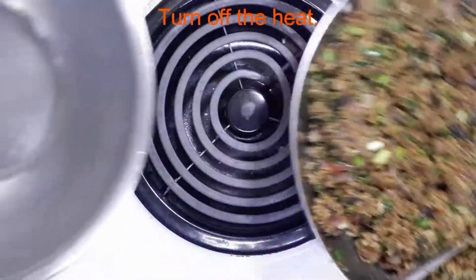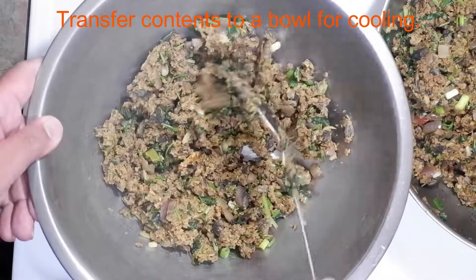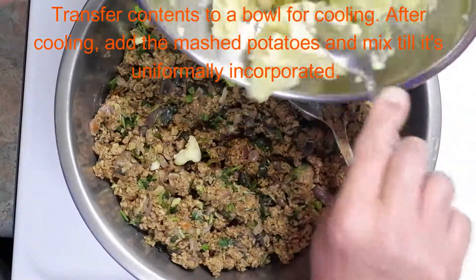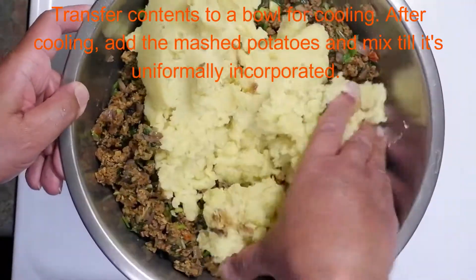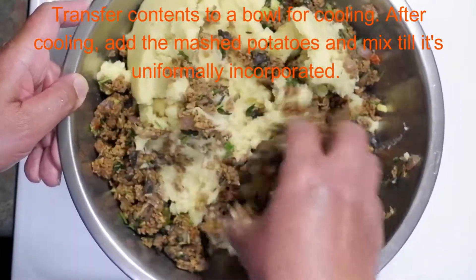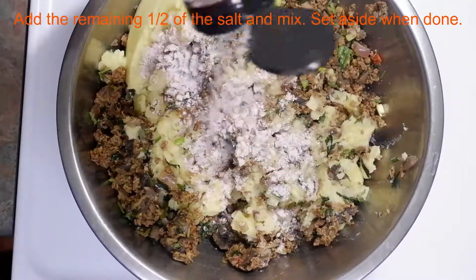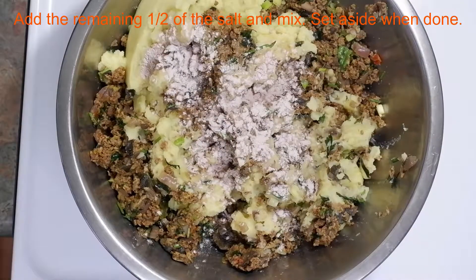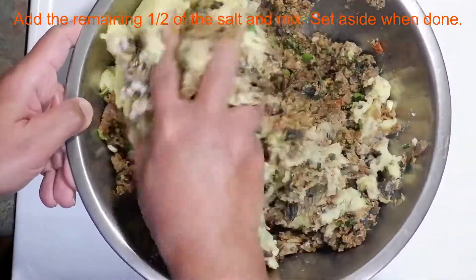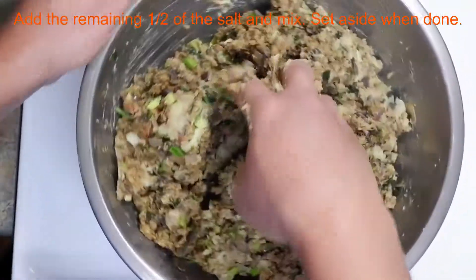The next step is to transfer all the content to a large bowl and let it cool. Once the mixture is cooled, we'll be adding the mashed potatoes and making sure everything is mixed thoroughly. Next, I'll add the remaining half of the salt from our ingredient list and mix everything together. This could be a good time to do a quick taste test for salt and seasonings and make sure you've got everything where you want them.